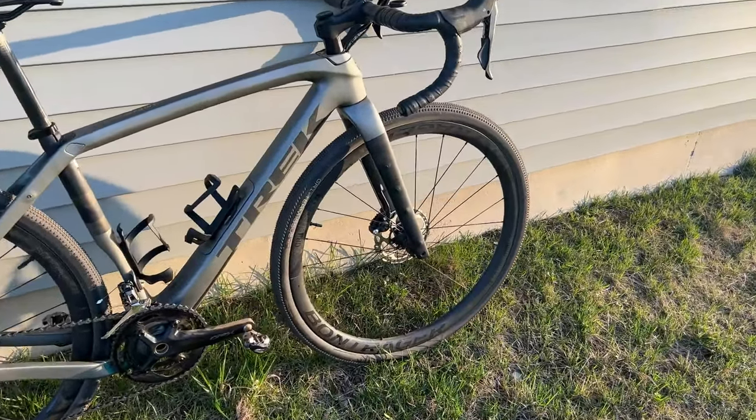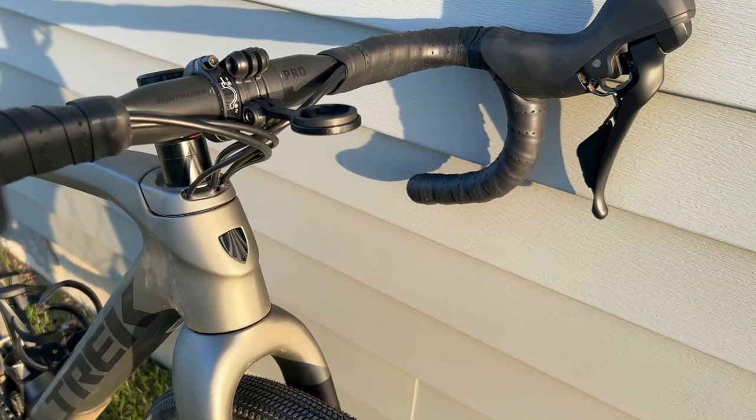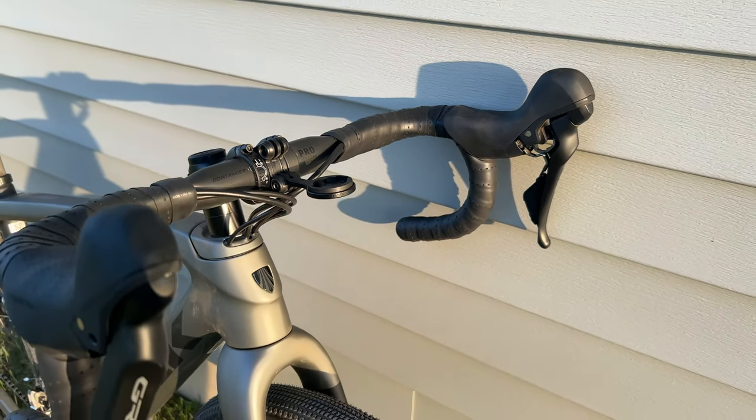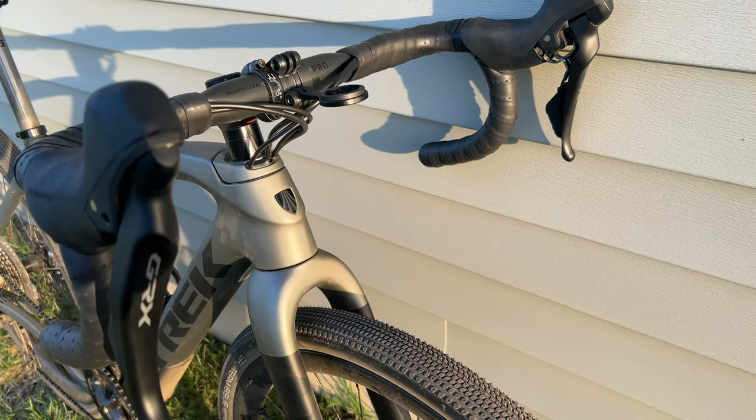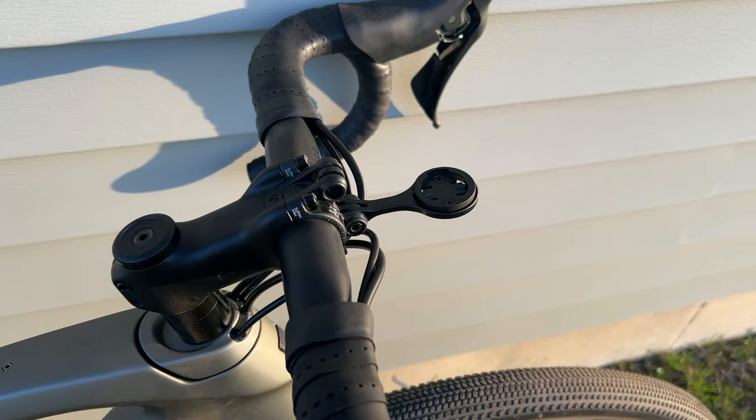One of the highlights of the Trek Checkpoint SL5 is that Trek does a great job of integrating the front headset area and front cockpit. As you can see, those wires get tucked up right under there, keeping them nice and out of the way, and leaves it nice and clear for a blender mount like this.